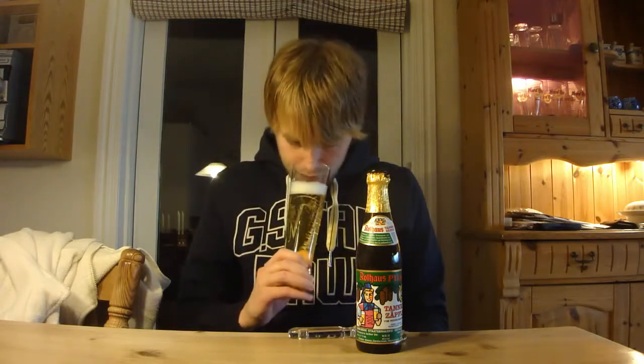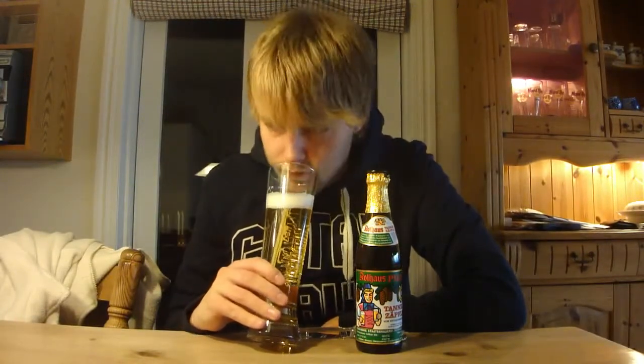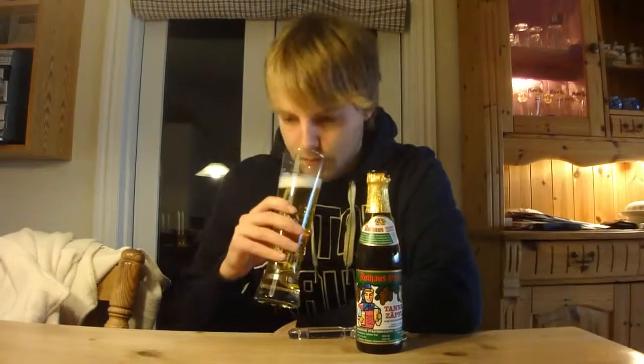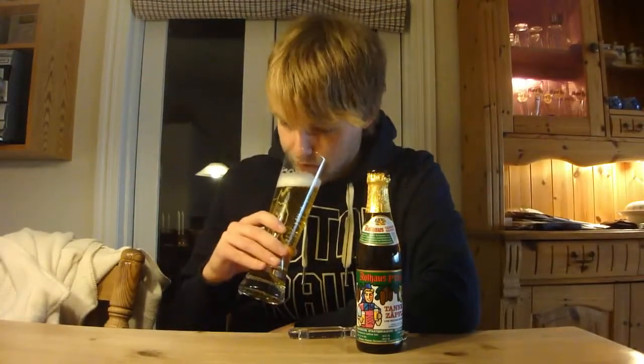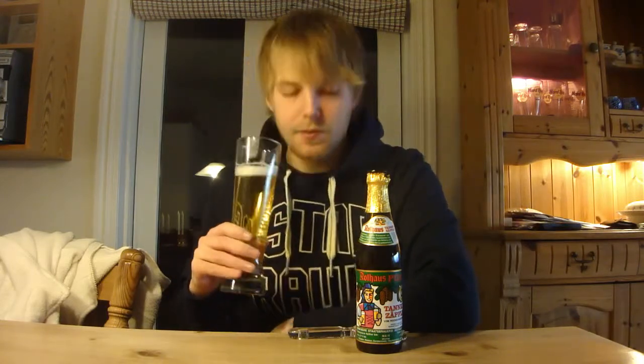Let's check out the aroma. Definitely those Hallertau and noble hop aromas — super grassy, almost slightly lemony, but super grassy. Lots of grassy hoppy notes. Subtle, sweeter, bready kind of feel, almost sweeter malt. Definitely a lot of Pilsner malt on the aroma. It smells like a really nice Pilsner — no skunk in there whatsoever. Just smells like a textbook German-style Pilsner. Not as hoppy as the Bitburger, but it smells pretty nice.